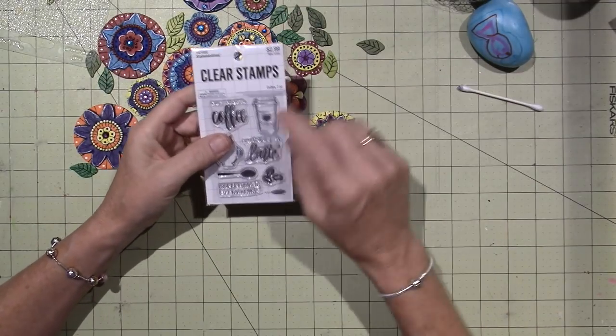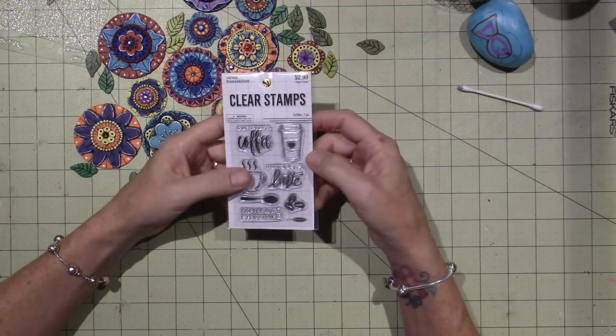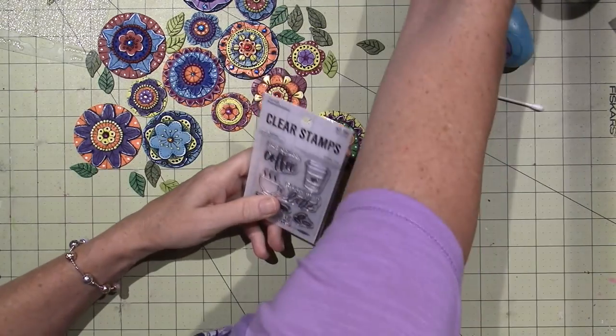I got this little stamp set, it's just called 'coffee' and there are seven pieces in it. I'm planning on making a little box like this with all the coffee clay tiles on it.